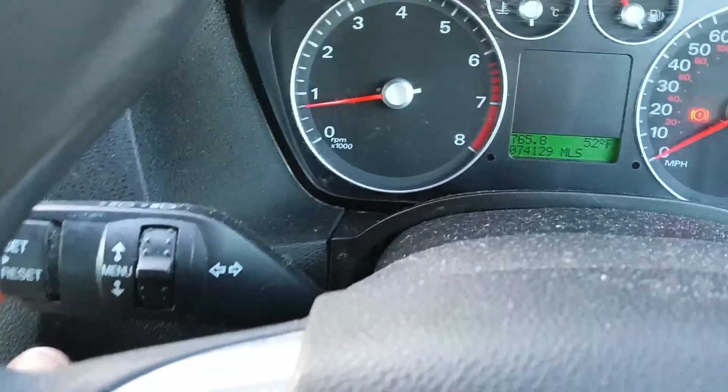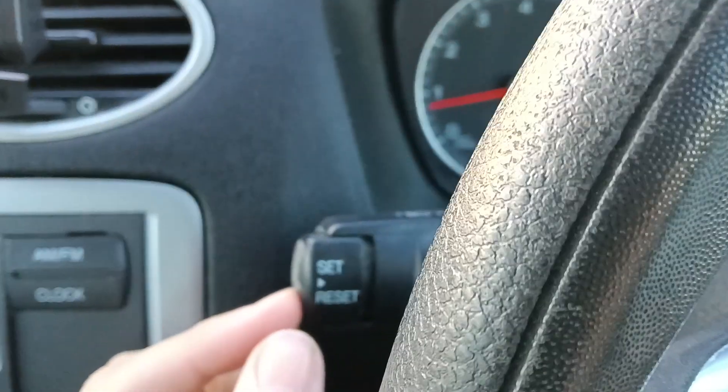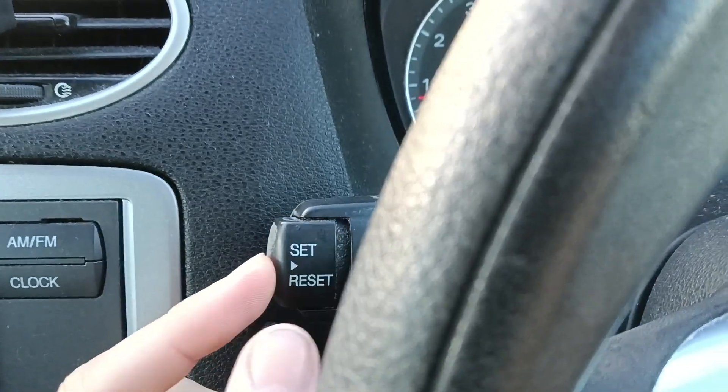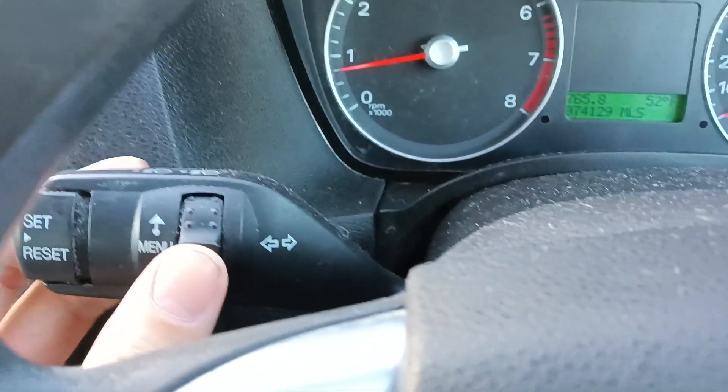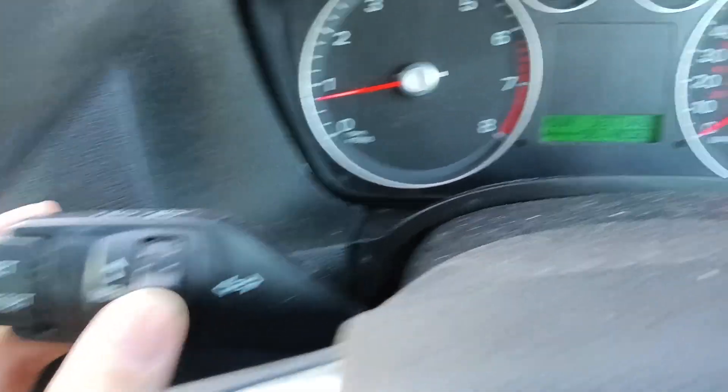It's very easy to do. All you do is go to your left-hand stalk — press the menu, and then it brings up settings, and then press that one, the set button.